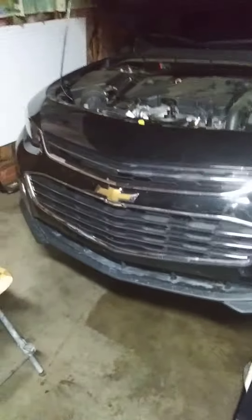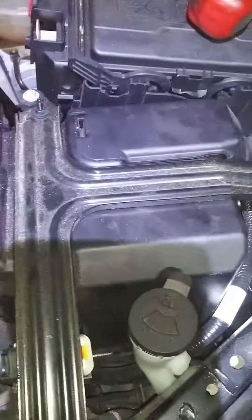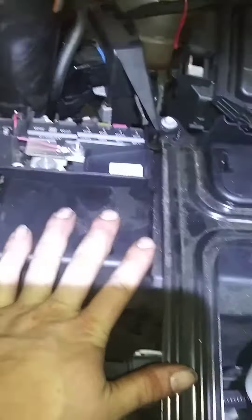Hey, what's up everybody. We got a 2018 Chevy Malibu here and we're doing a transmission fluid change. First thing, according to the manual it says to remove the battery, but you don't have to remove the battery — let me tell you, it's a pain in the ass to do it.